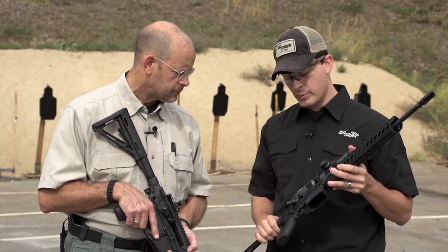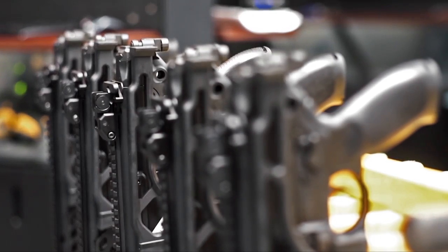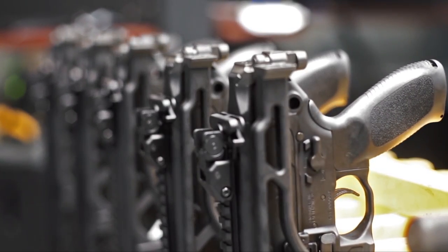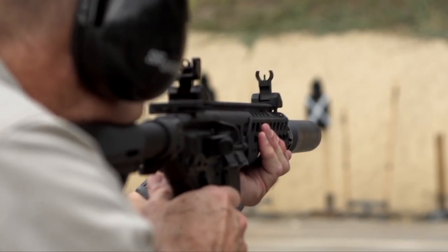This was 100% military contract specific. Once we submitted for that, we started developing the commercial variant of it. Thanks very much, Adam, and let's take a look at how the guns shoot.